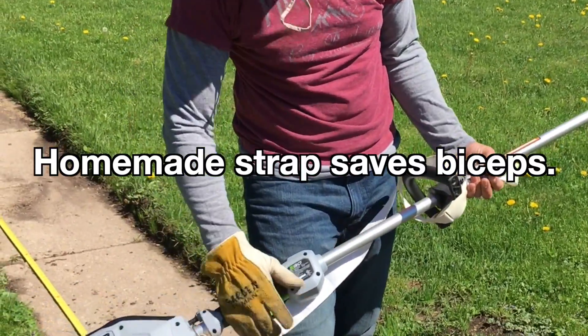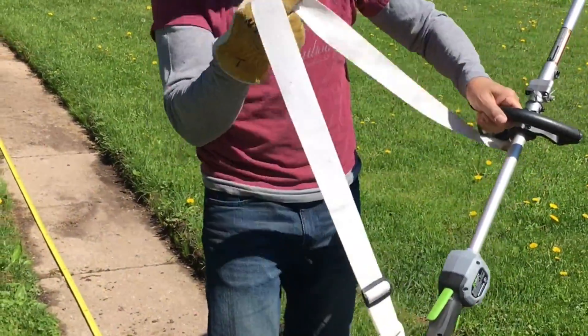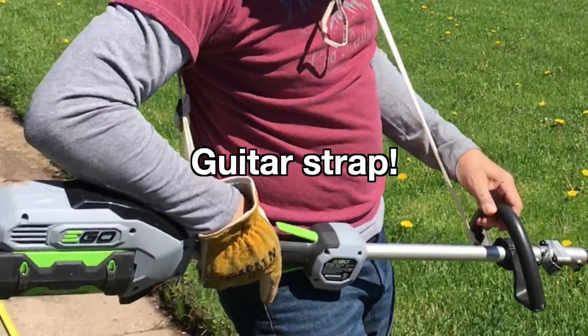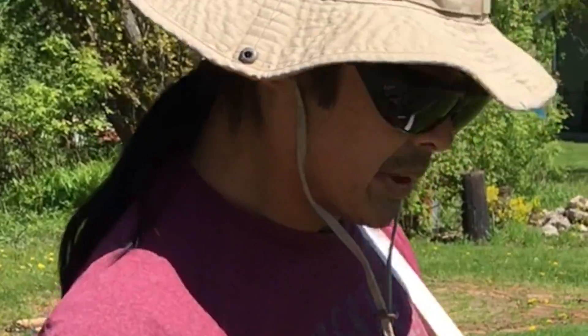Now we put a strap on, because when you use the strap it saves on your bicep — it's more balanced.